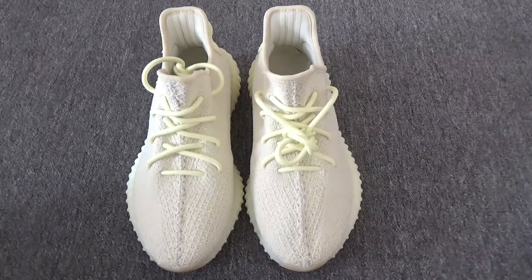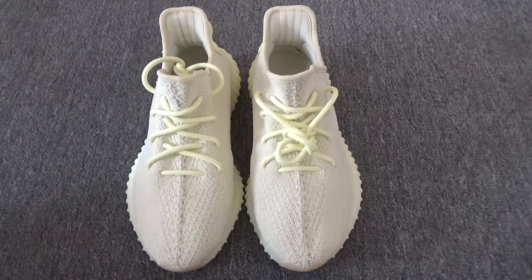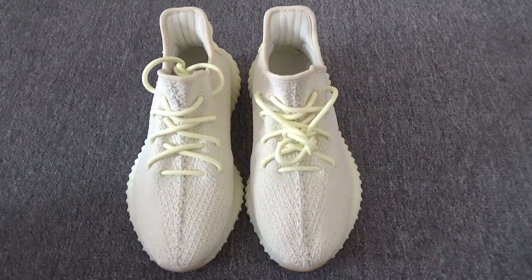It just came out three days ago. This is our best replica in the market. Let me show you the whole shoe.